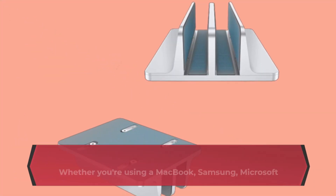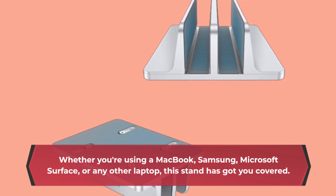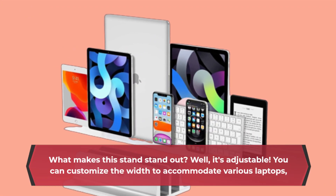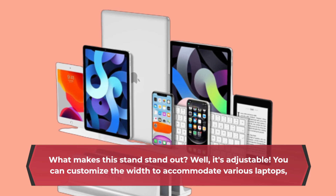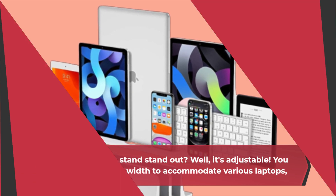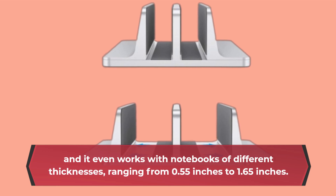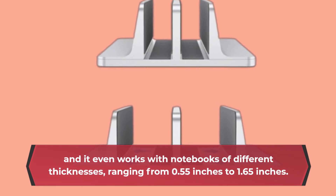Whether you're using a MacBook, Samsung, Microsoft Surface, or any other laptop, this stand has got you covered. What makes this stand stand out? Well, it's adjustable. You can customize the width to accommodate various laptops, and it even works with notebooks of different thicknesses, ranging from 0.55 inches to 1.65 inches.